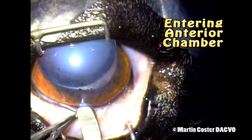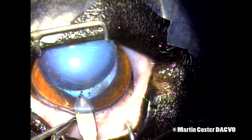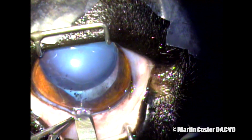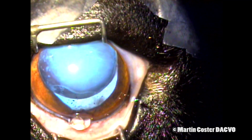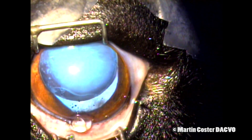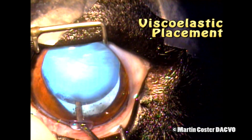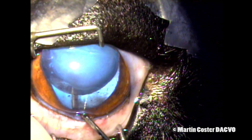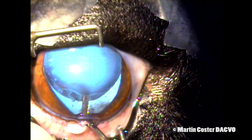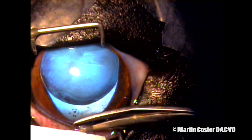Once the corneal incision has been made, we then incise into the eye using this keratome. This is a three millimeter stab incision and you'll see the vitreous being released from the eye. There's some pigment admixed with the vitreous that is also coming forward. We use a viscoelastic agent such as hyalatin to maintain the shape of the globe, to help with lens positioning and to keep the iris out of the corneal wound.